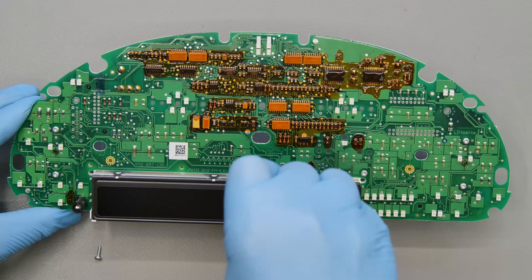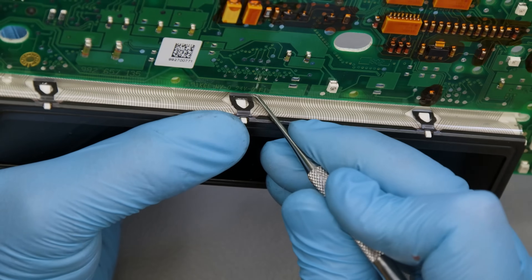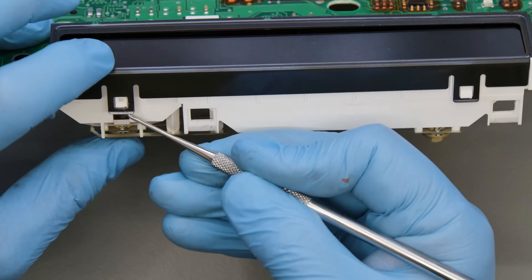Undo the screws securing the screen base on the circuit and, with the head of the curved tip tool, unhook the catches and remove the metal frame of the LCD.